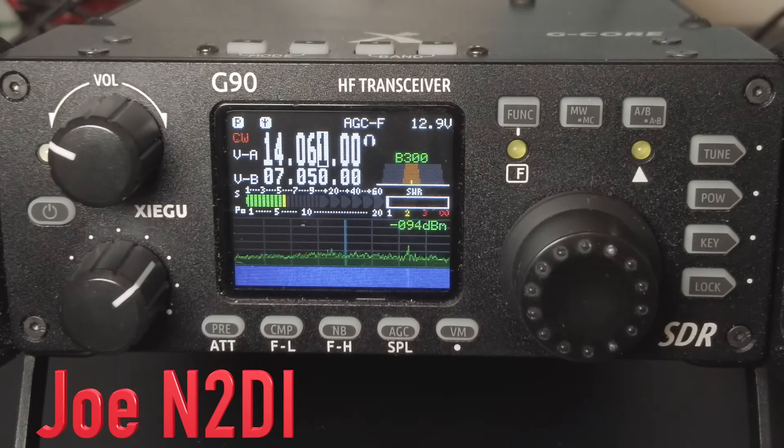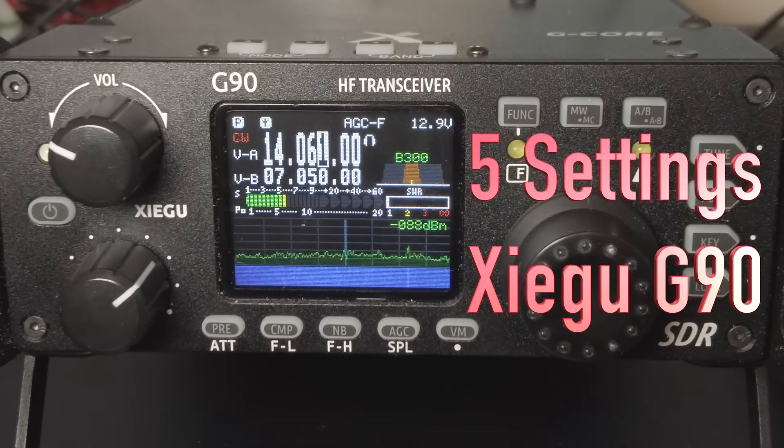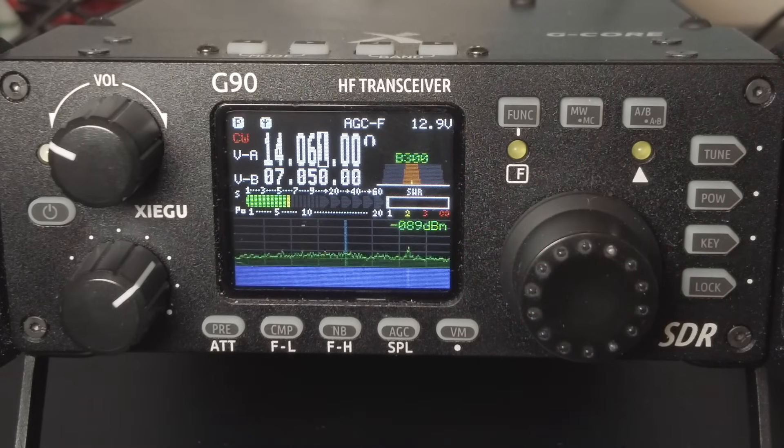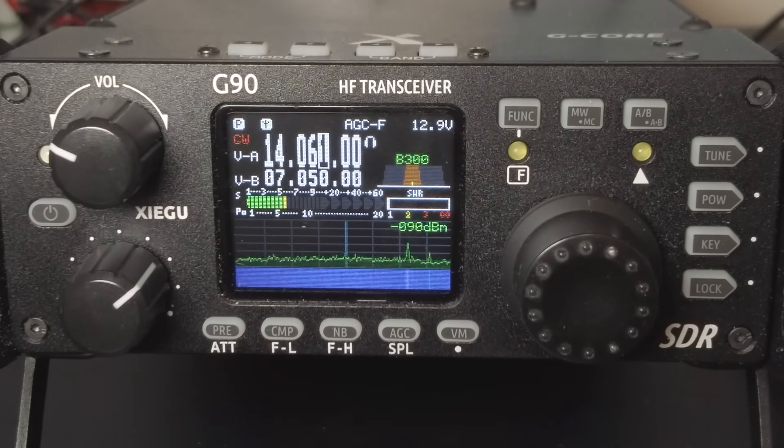Hi folks and welcome back to The Shack. This is Joe N2DI, here today with five settings for your Xiegu G90 to help you hunt POTA stations or chase SOTA with CW. The G90 is a great value — you get a lot of radio for the money, but there aren't a ton of advanced features, so these settings should be pretty easy to remember.